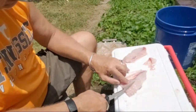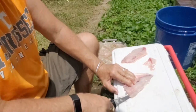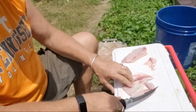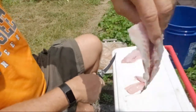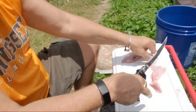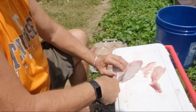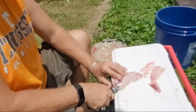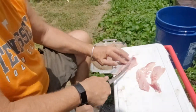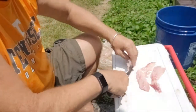Then I go on top of that lateral line bone — nothing on the top after you get past there. Cut along there — there's no bones now so you can get the whole thing. There it is — you got the skin, the scales, and two nice pieces of meat. You can go like that with your finger and feel no bones.